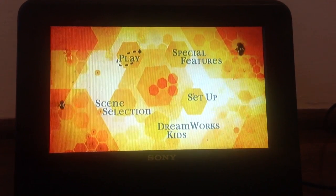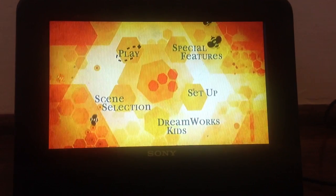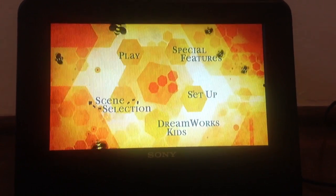Hey guys, and I'm going to show you the Bee Movie DVD mini walkthrough. We have play and scene selection.